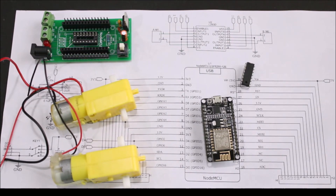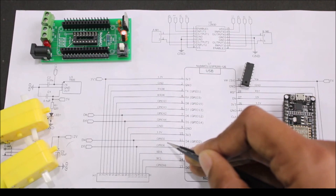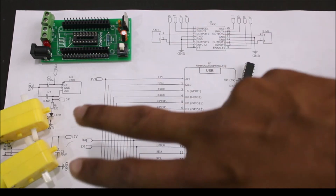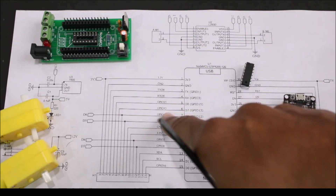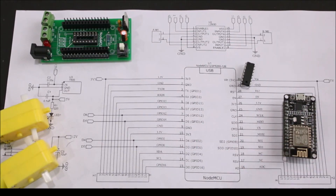I'm going to demonstrate this project with DC motors, but you can use any other load like a DC bulb, solenoid valve, or a pump as discussed earlier. The GPIO pins GPIO12, GPIO14, GPIO2, and GPIO0 are used to control the directions of the motors. We will also write a simple program to control these two motors in the forward direction, reverse direction, and also make the robot turn left and right. The program and more detailed explanation can be found at the link given in the description of this video.